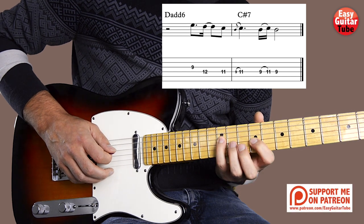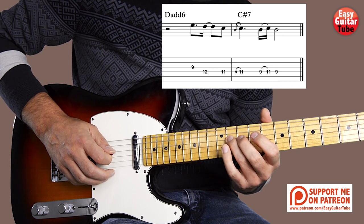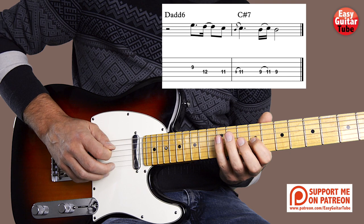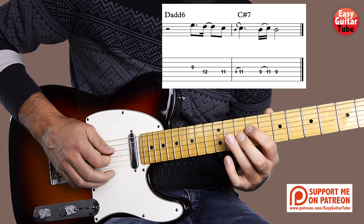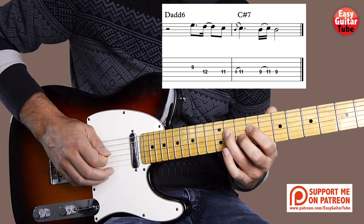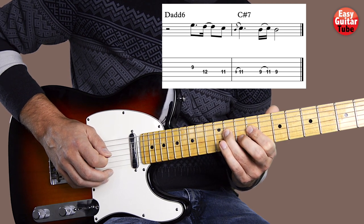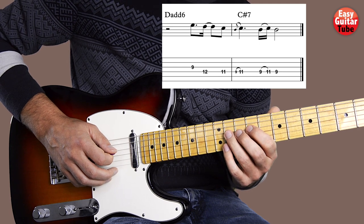We come with the index finger to the 9th fret on the 3rd string. Then with the pinky finger, 12th fret on the 4th string. With the ring finger, 11th fret. And now we're going to do a hammer-on really fast from the 9th fret to the 11th fret — really fast. And after that we do again the hammer-on between the 9th and the 11th, but slowly.